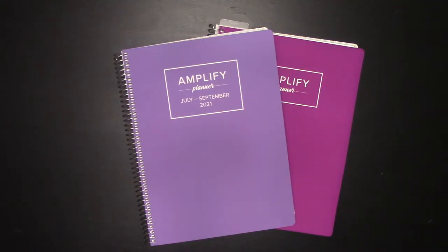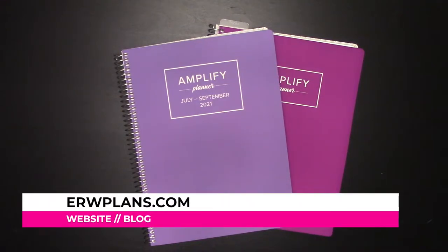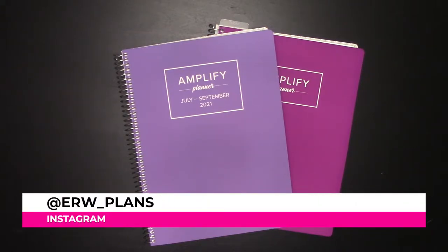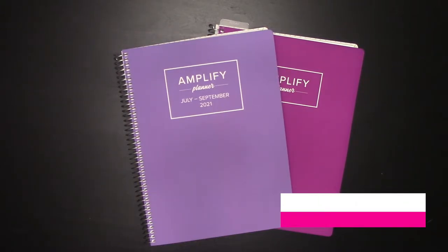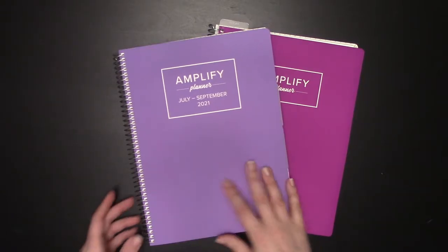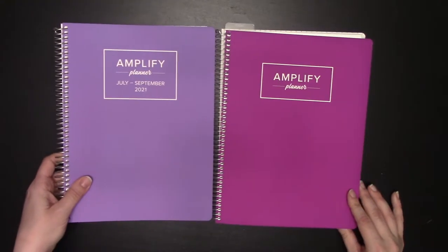Hey guys, it's Elizabeth of ERWPlans.com, on Instagram ERW underscore plans, and on Etsy ERWPlans.etsy.com. Today, in this second video, I'm going to show you the difference between a dated and undated Amplify Planner.